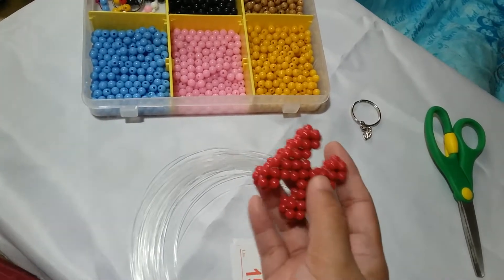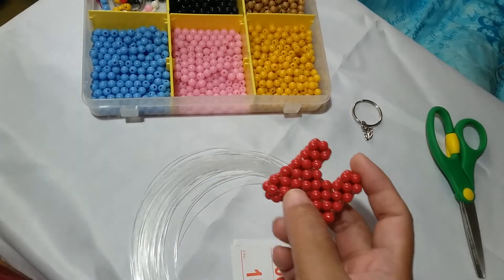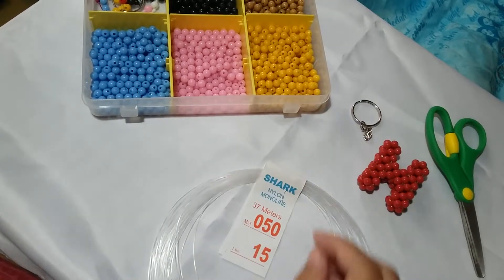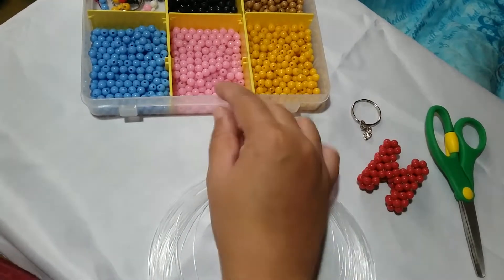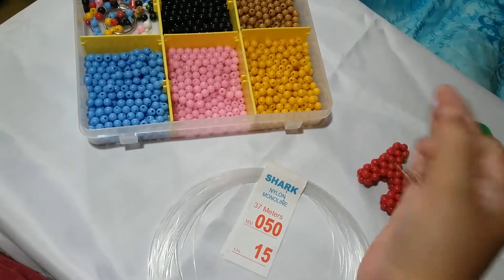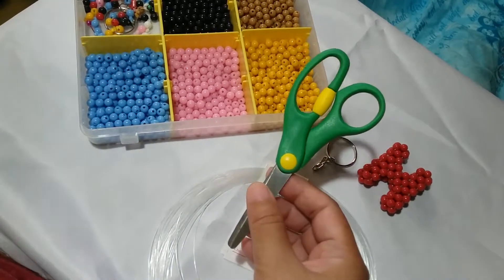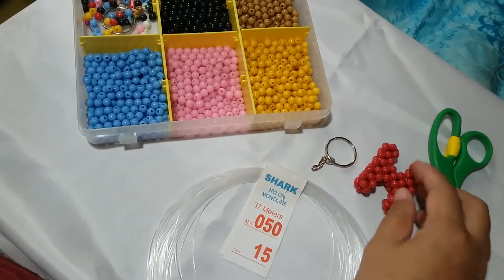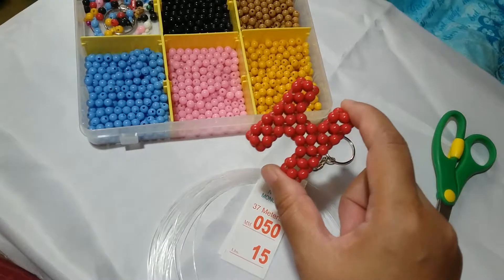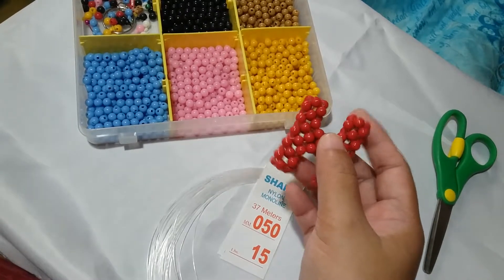For this project, I have a separate video introduction showing you some pointers to consider before working on this project. For the letter H, we're going to need the following materials: a nylon monofilament string that is 0.50mm, chalk beads or acrylic rock beads that are 6mm, a keychain, and a pair of scissors to cut the string. The dimension for the letter H is approximately 2 inches high and 1 and 3/4 inches across. The suggested string length is about 1 meter plus half an arm length.